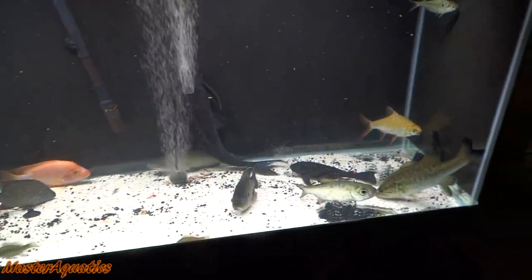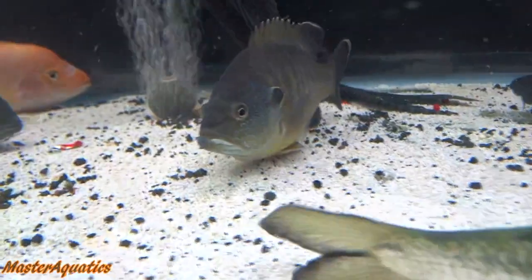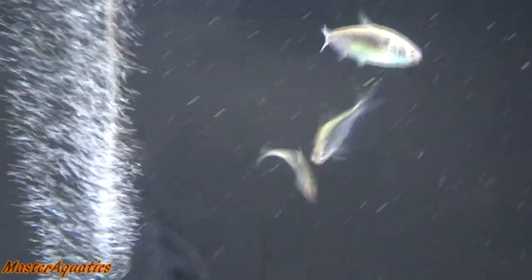It's currently the next day, about six o'clock in the morning — I just woke up and these guys just woke up too. My shad are still alive. As far as water chemistry goes, they're doing great. I think with shad you need to keep them in big aquariums with very clean water, and I recommend lots of air stones — that's what made these guys survive longer than the others.